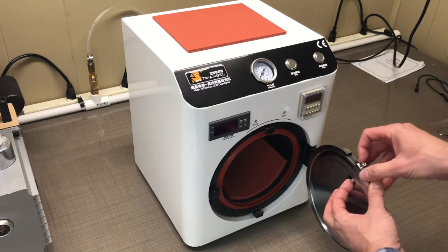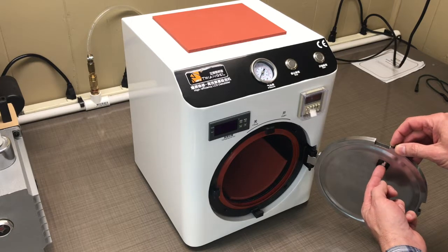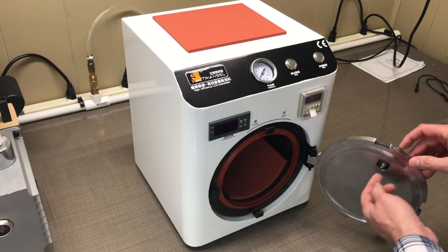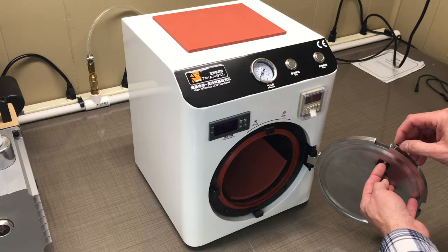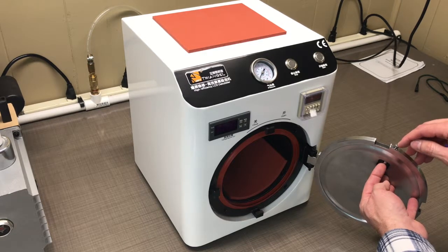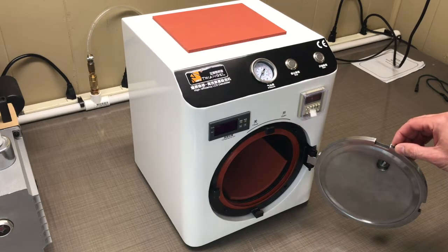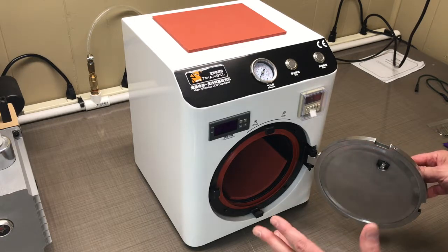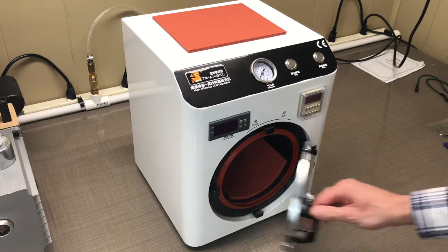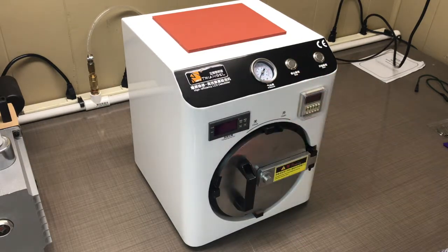This pin is threaded into this little piece here. If you have the same problem, you can just unthread the one that's in there and get yourself a threaded allen head bolt. You will have to drill it out just a little bit, which was no big deal, and then it works like a champ — when you close it and pressurize it, it goes right up into there and builds pressure perfectly.